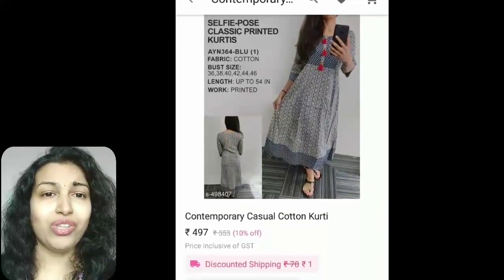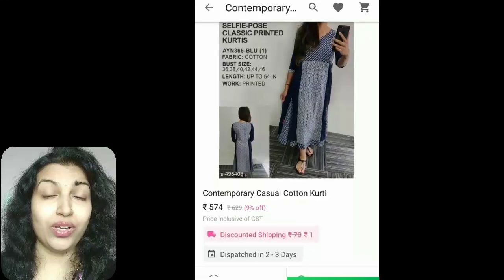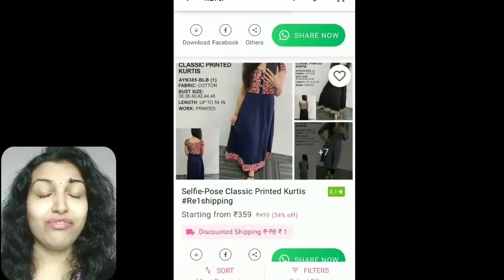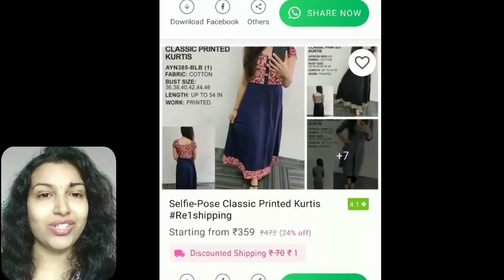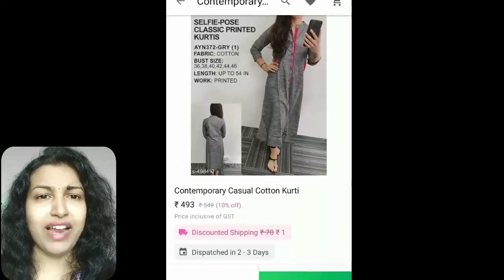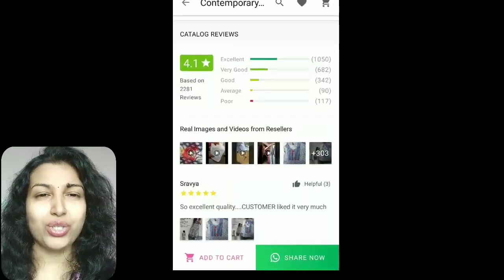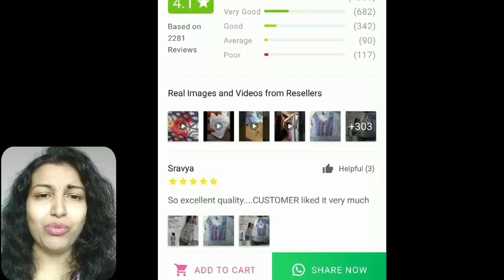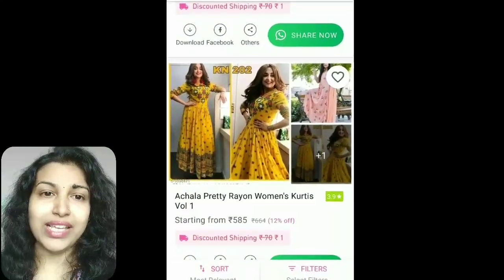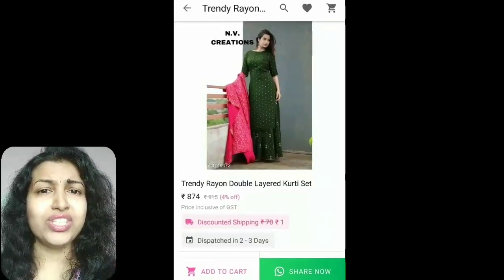Friends, one more thing I would like to share with you — it's about the Meesho app. If you have a big friend zone or a huge social network, then this information will be very profitable to you, as you can earn up to 25,000 a month by just sitting at home. It's India's first reselling app. Here you will find so many products like sarees, kurtis, different fabrics, bags, shoes, watches, makeup, accessories, and many more, all available at a wholesale rate.